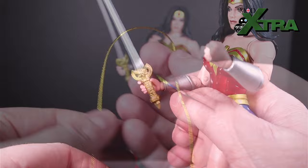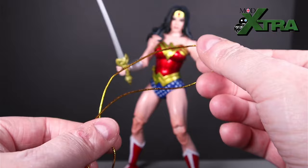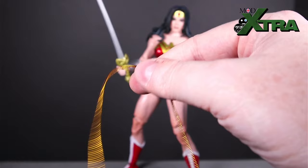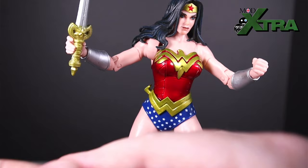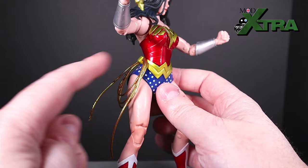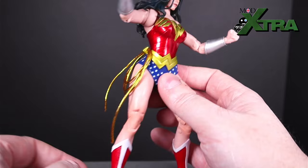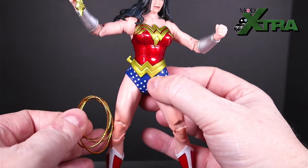Then, of course, while we're talking iconic Wonder Woman weaponry, we have a lasso of truth. This is just a little bit of shiny cord, basically, that's been chucked in to represent the lasso. It's fine, it's sparkly, it looks okay. It's not wired at all, so it's all loose and floppy in nature. She does have this little hook on the waist so you can roll it up and hook it in if you're so inclined, but the overall length is quite long and you can only do so many rotations before it gets too thick to fit in the hook. For the vast majority of the time I've not really been using it and I've popped it to one side.